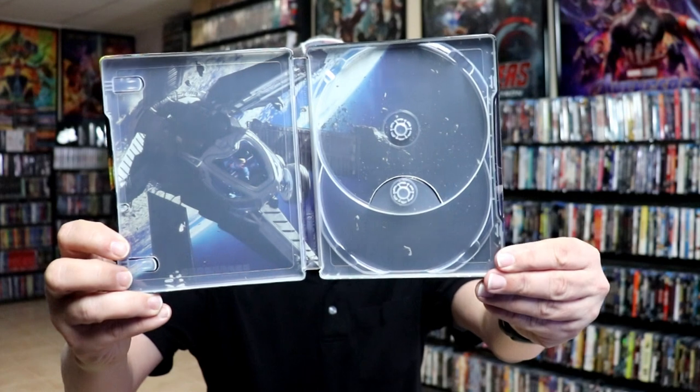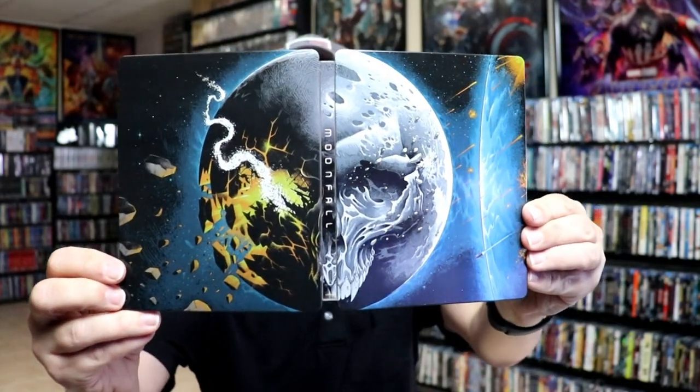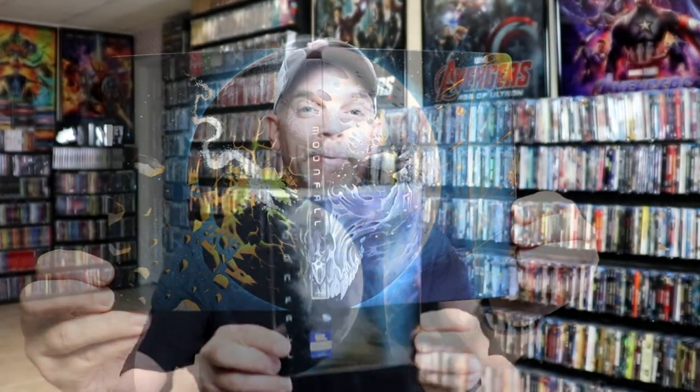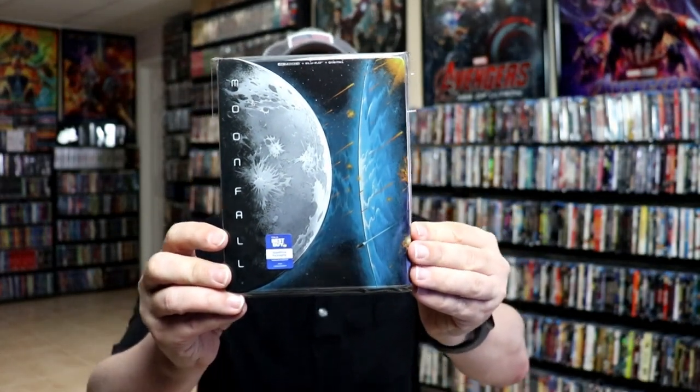And then we do have some inside artwork. So overall, it is a really nice looking steelbook. I've gone ahead and placed this steelbook inside a protective bag. This bag will help keep the steelbook from getting scuffed up on the shelf, up against my other steelbooks.